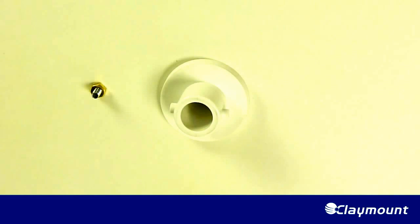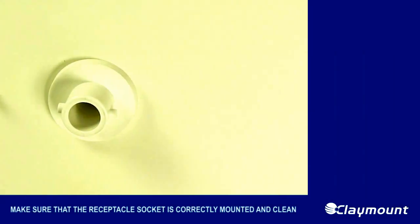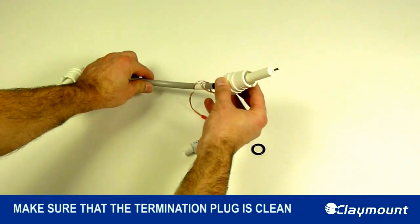Step 1. Make sure that the receptacle socket is correctly mounted and clean. Step 2. Make sure that the termination plug is clean.